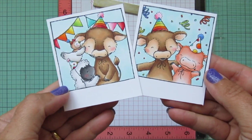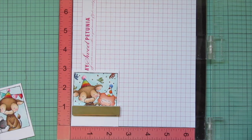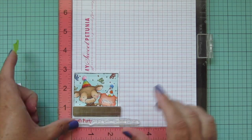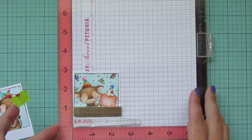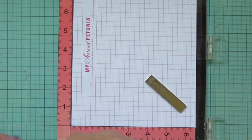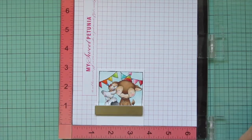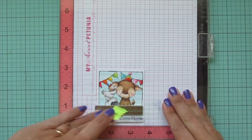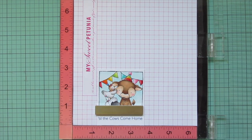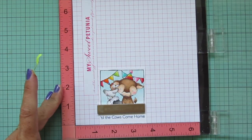Now that coloring is finished, I'm trimming the images into the shape of polaroids with my paper trimmer, then popping them into my MISTI one at a time to selectively stamp a sentiment that starts on one image and finishes on the other. The sentiment says 'Let's party till the cows come home.' On the first image I stamp 'Let's party,' taping off the rest with post-it tape, stamping in red ink. Then I pop the second image in the MISTI, shift it over, tape off the first part, and stamp the remainder in dark blue ink. I stamp each one twice to increase the saturation so the sentiment stands out bold and legible.